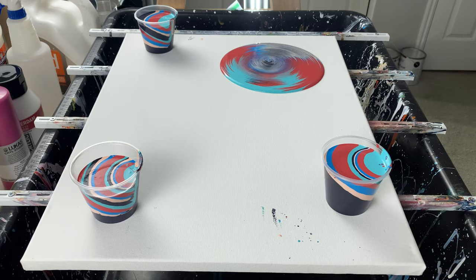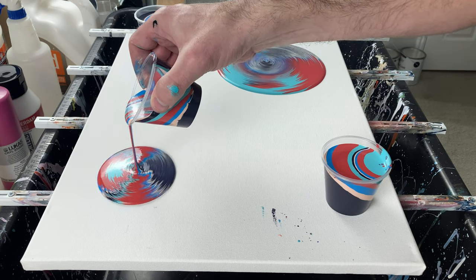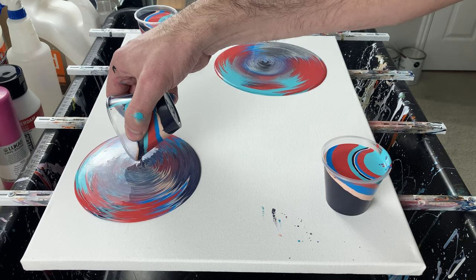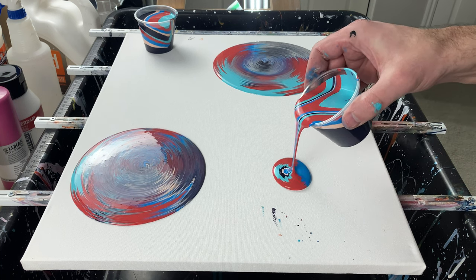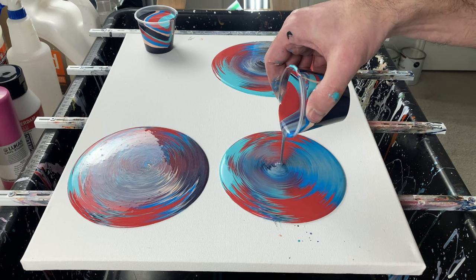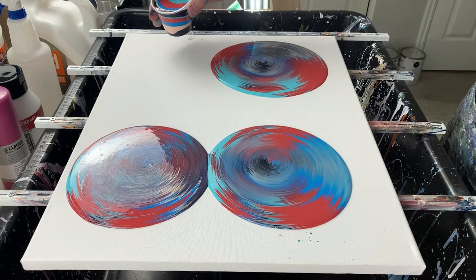The next one we're going to do is the thin layer on every one. The next one is a thick layer of each and a thin layer of each. And the next one is a thin layer of each and then a thick layer of each.